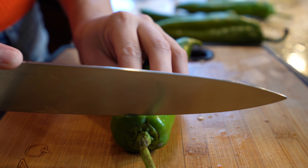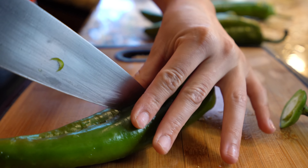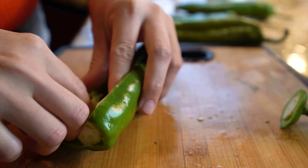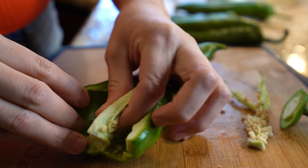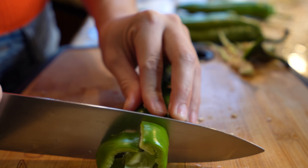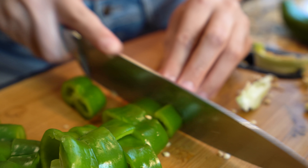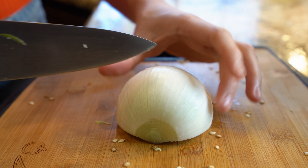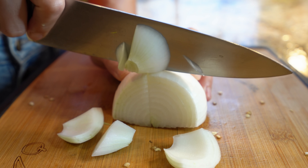For our anaheim peppers, we're just going to remove the stem, cut them open, and remove the seeds. If you want your barbacoa to be spicy, you can leave the seeds. I'm just going to remove them because it's going to be good enough with the chiles we already have. Now we're just going to cut them into small pieces. For the other half of our onion, we're just going to cut it in half and dice it.